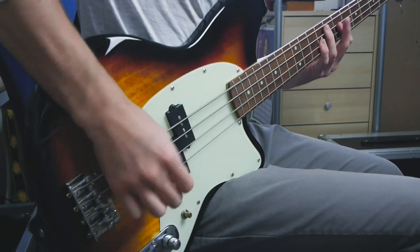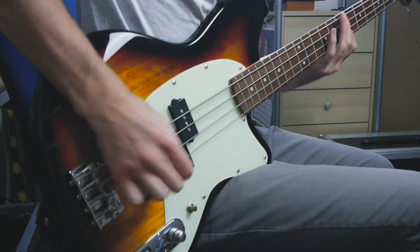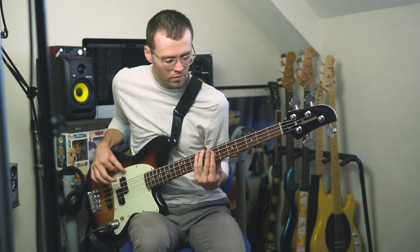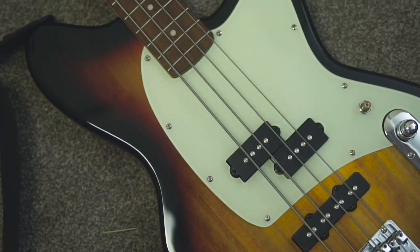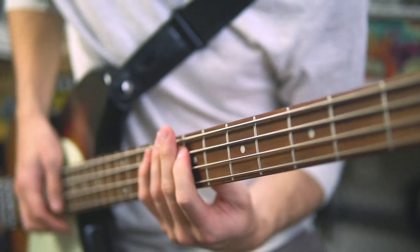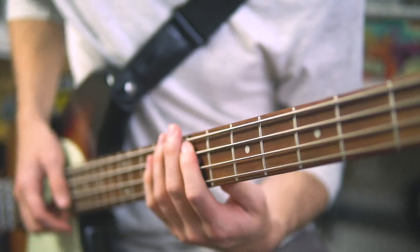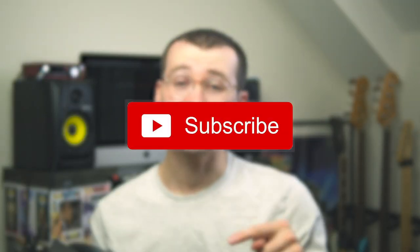Hi, my name's Johnny and today we're taking a look at the Ibanez TMB 100. Don't forget to hit subscribe and like to see more videos coming your way very soon.